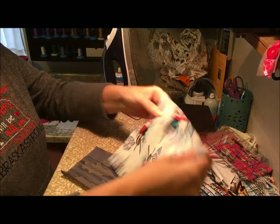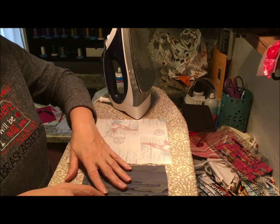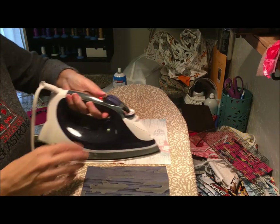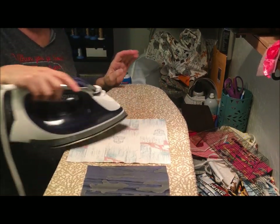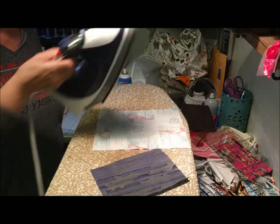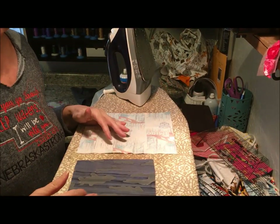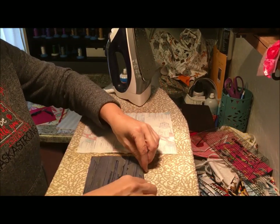We have our three pieces of fabric. First, we're going to iron everything nice and flat. I use a spray starch — I've already done that to save us a little time, but all pieces should be starched and nice and flat. Some people recommend that you launder your quilter's cotton before using it. Quilter's cotton will shrink, but good quality fabric shouldn't shrink enough to make that much of a difference.